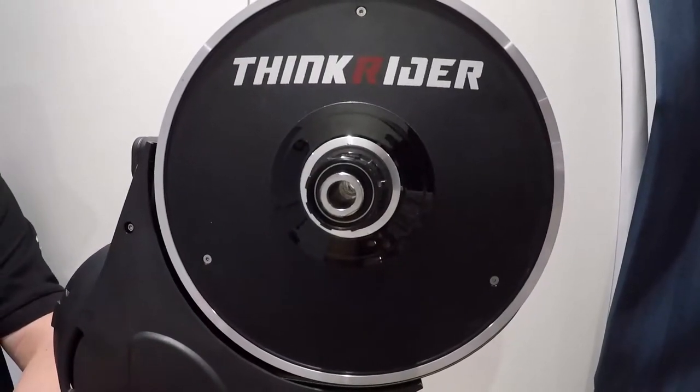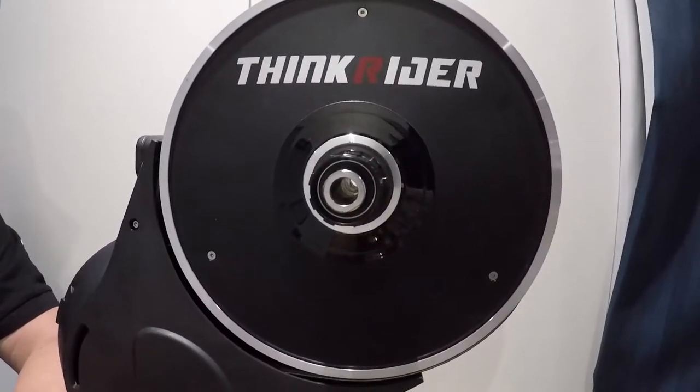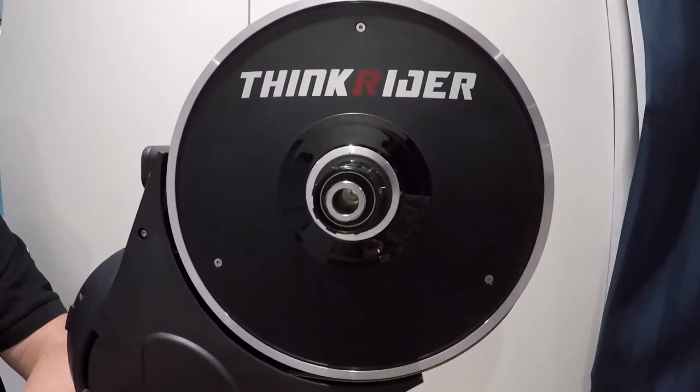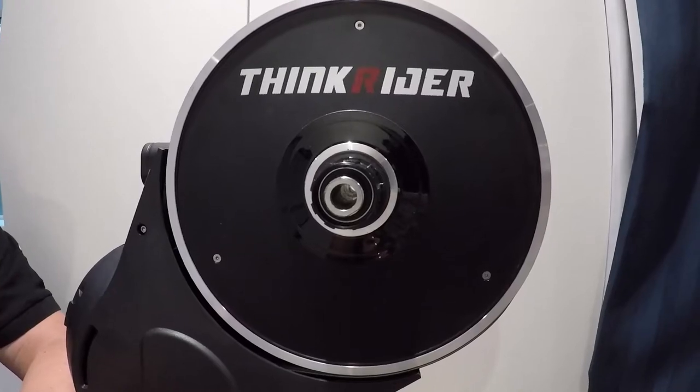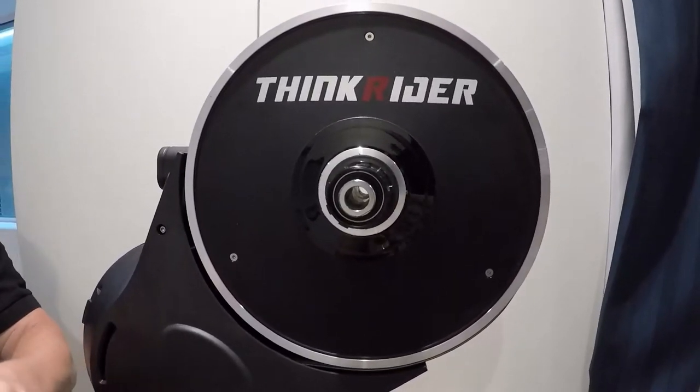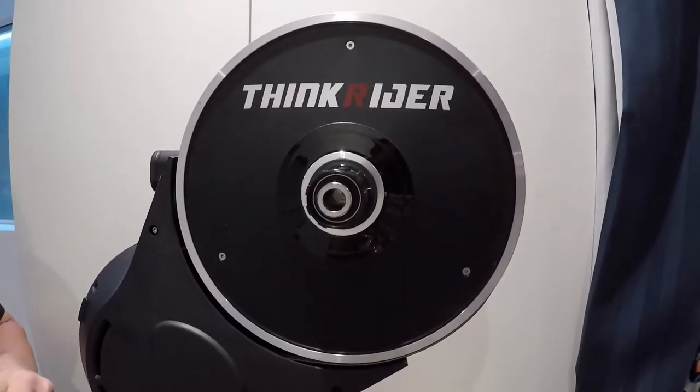Hi guys, this is Jean again from Black Marlin Distribution. Today I'll show you what's available from the accessories from Black Marlin Distribution regarding ThinkRider — so let me show you what is available from ThinkRider.